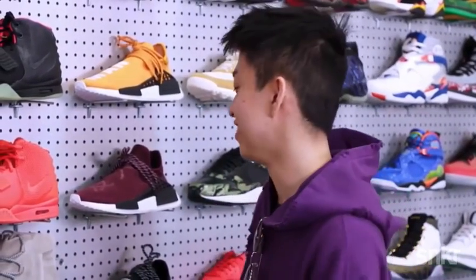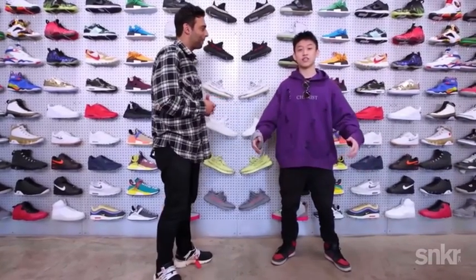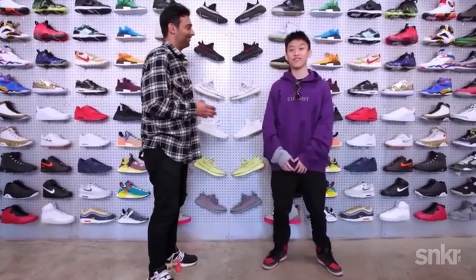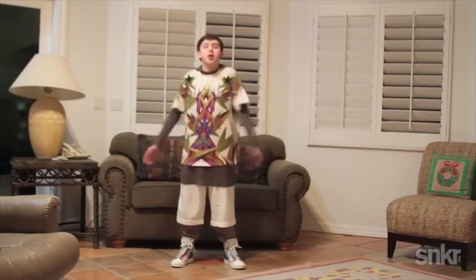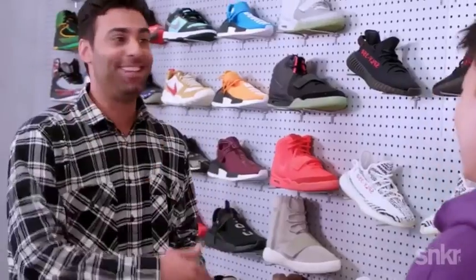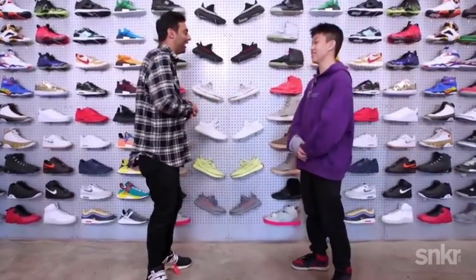You know this dude that does sneaker reviews and unboxings? There's this one really famous clip of him and he's just like, 'Alright guys, so let's get to what they look like on feet.' Let's get to what they look like on feet. Alright guys, so here's tonight's outfit. He's like the OG of sneaker YouTube. Franalations. Shout out. Good guy.